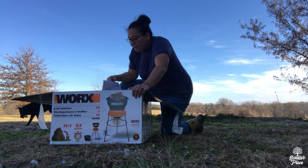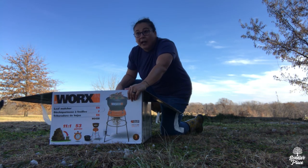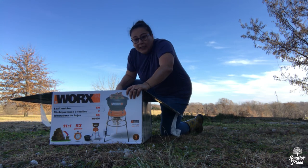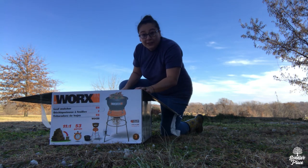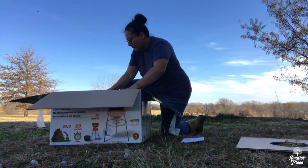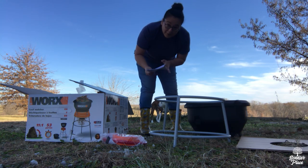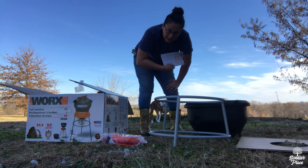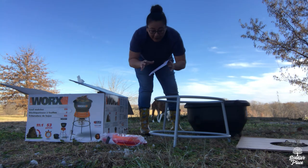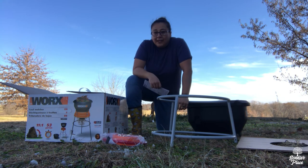I picked up this leaf mulcher to help me break down the leaves. I'm going to run it through a couple of times to get a finer leaf breakdown and speed up the process in my garden beds. Now I've got to put this thing together — I hope it's not too complicated. I'm actually one of those weird people that reads the instructions before putting something together. Are you one of those people? Let me know in the comments below. Or you're probably one of those that just wings it — my husband's like that until he can't figure it out and then he's got to go to the manual.